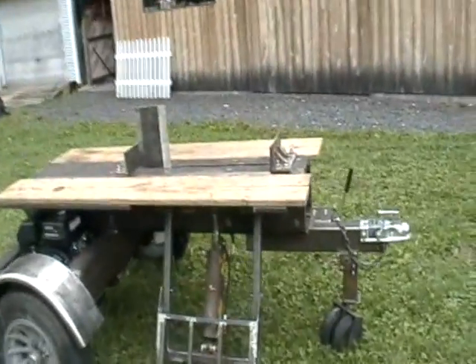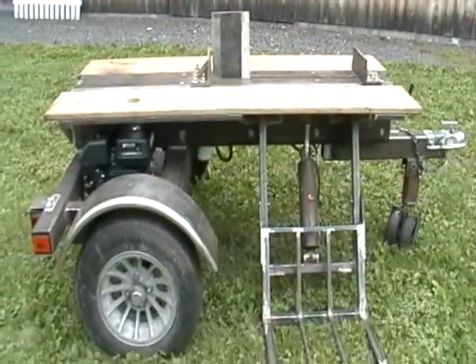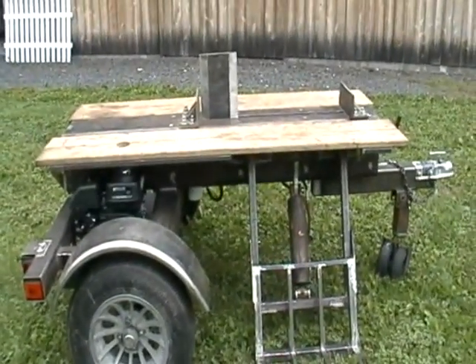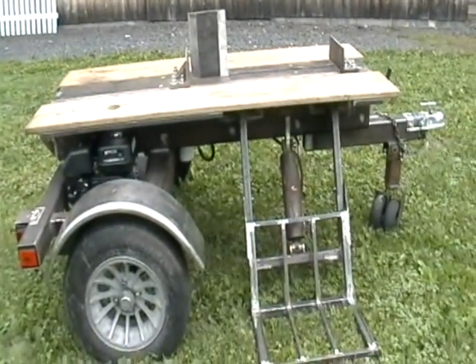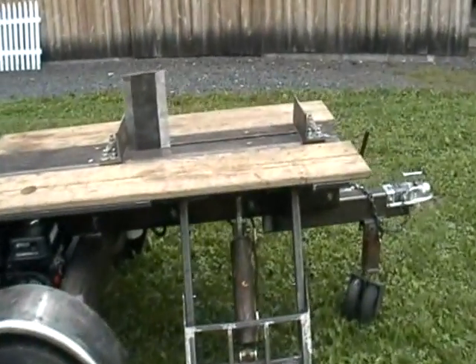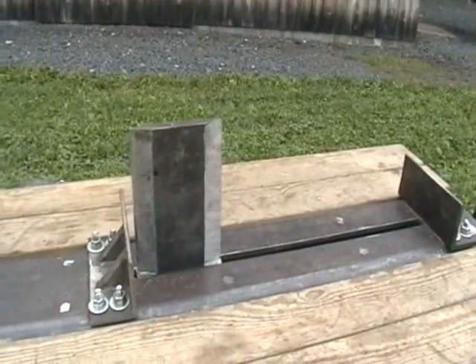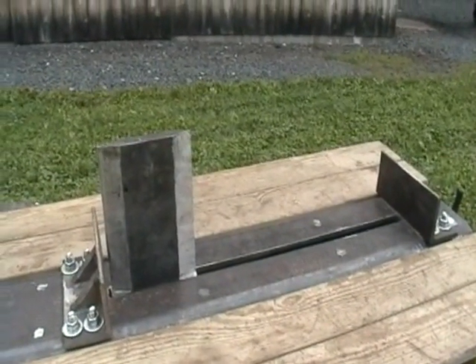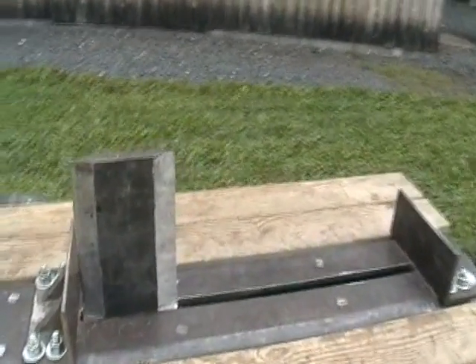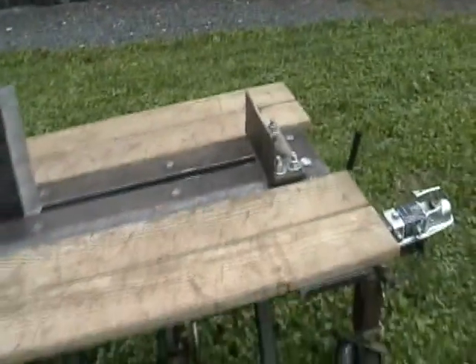This is Paul at PF Engineering and we are going to do our initial walkthrough of this log splitter. It's a new design. As you can see, it's a double wedge. It has a 10 second cycle time, which is from here to here, and then 10 seconds back.